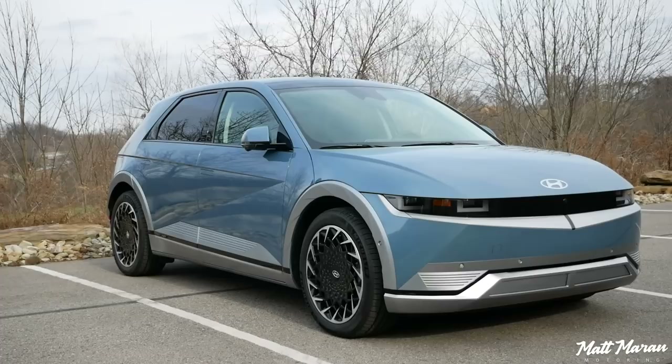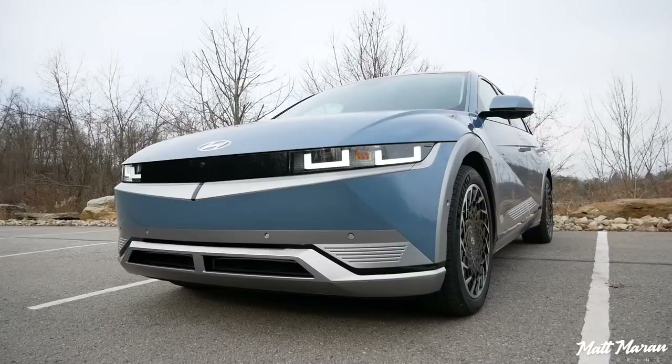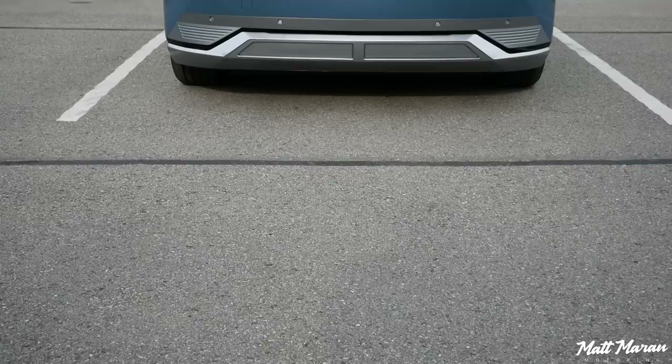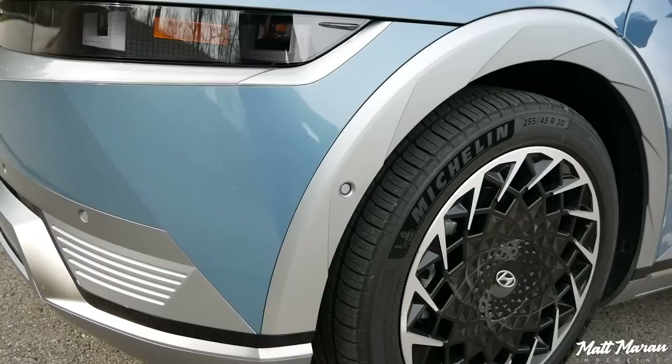I think this is one of the coolest-looking cars of 2022, easily. Up front, it kind of looks almost like a modern interpretation of what a DeLorean would look like, with those headlights and the squared-off kind of look to them. It's just so cool with the way they did the little matrix LEDs within the LED rings. Otherwise, just all blocked off in the front, of course — you don't need any cooling since there's no engine under the hood. It's just a very cool look up front, but all the interesting little details continue on to the rest of the vehicle as well.